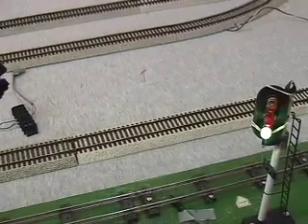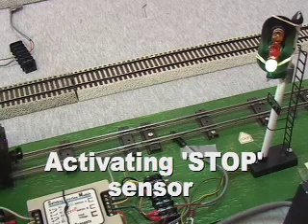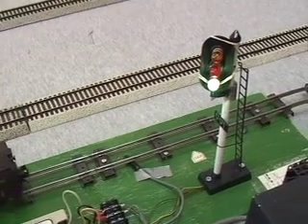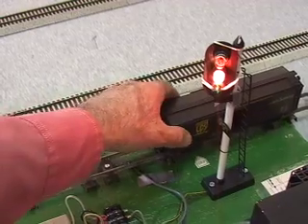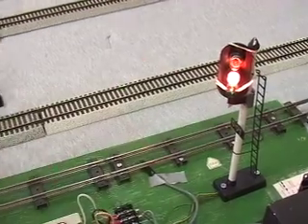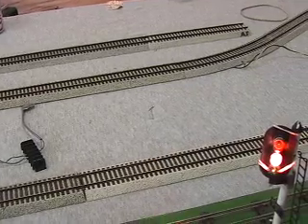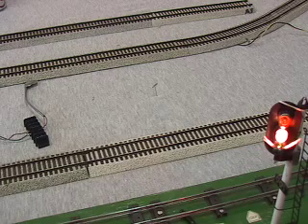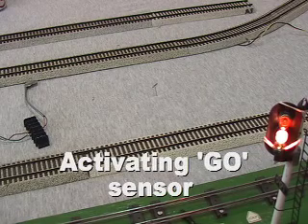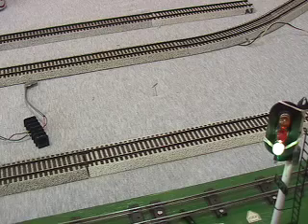If you watch the switch here, you can see the switch down the track. I'm going to roll this thing over that and you may be able to see it go to red. That just switched to red because that magnet went over top of the reed switch. We'll see if we can get both of them in the camera. When this car rolls across that reed switch, it should change to green. And it did.